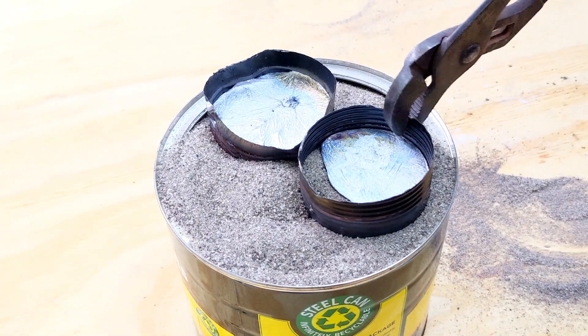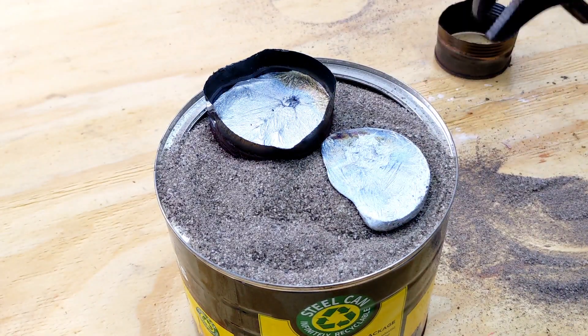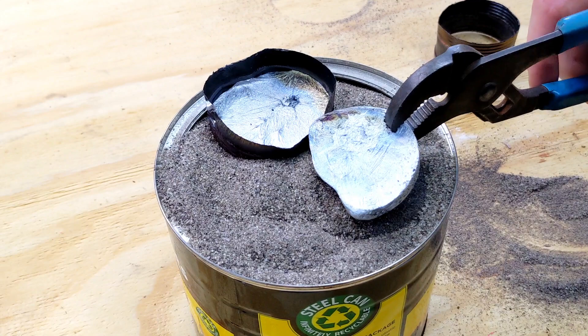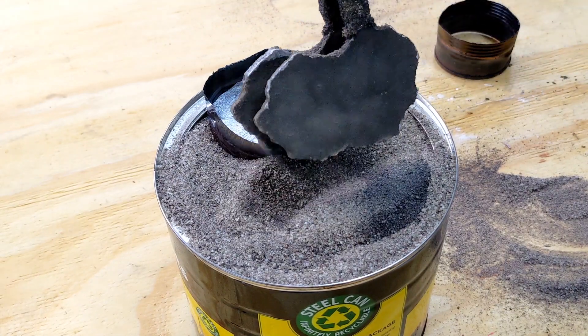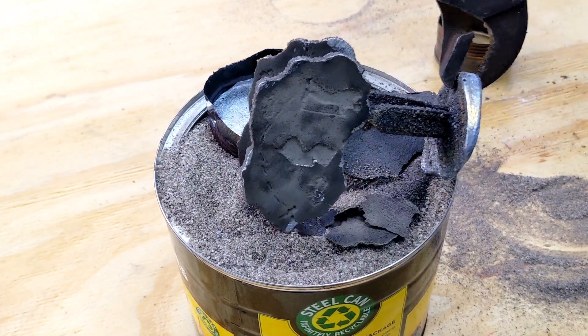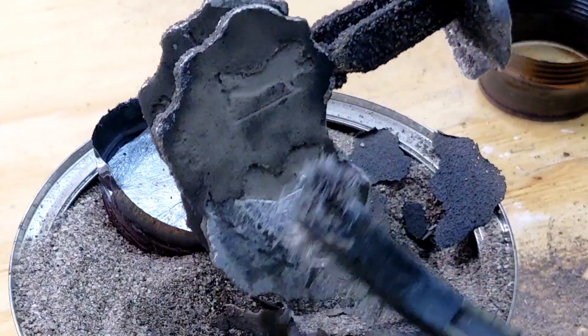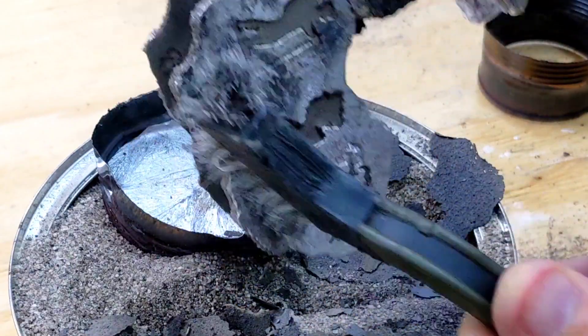Just like before, I let this sit for about 15 minutes before removing it from the sand. You really want to give it some time to cool and solidify before pulling it out. The last thing you want is to pull it out of the sand and have it still be molten — that would basically ruin your day.